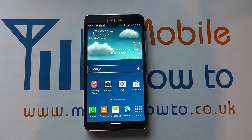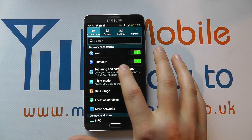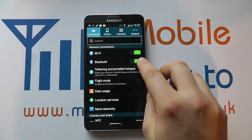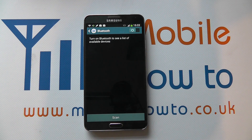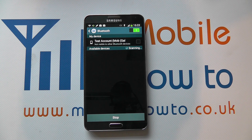We're going to drag down from the top, click Settings, and under Connections we're going to see Bluetooth. You can see we've got the green icon here which means it's switched on; if we slide it to the left that will switch it off. We can tap into here and this is where we can manage Bluetooth in a bit more detail. Let's switch Bluetooth on — it's now scanning for other devices, as it was when we switched Bluetooth on from the shortcut bar.